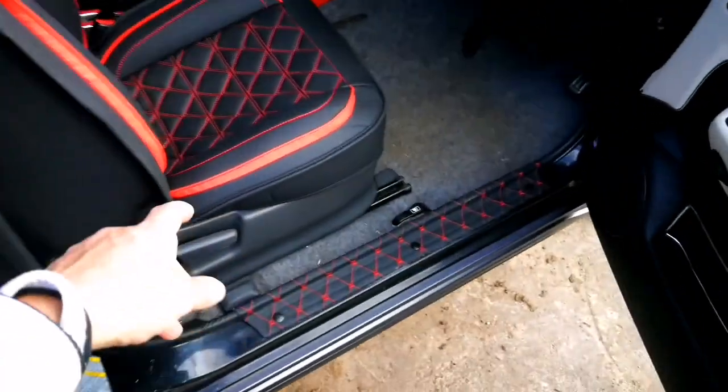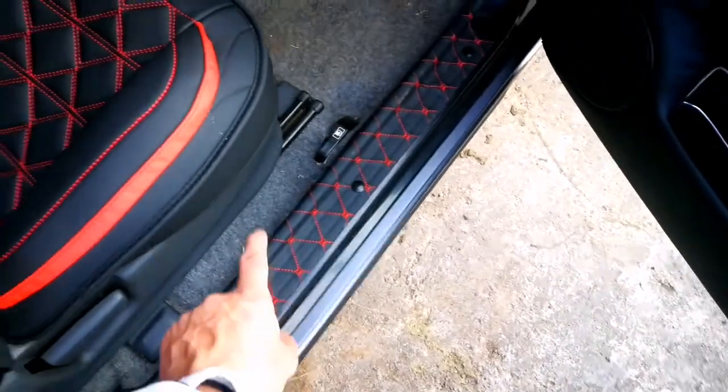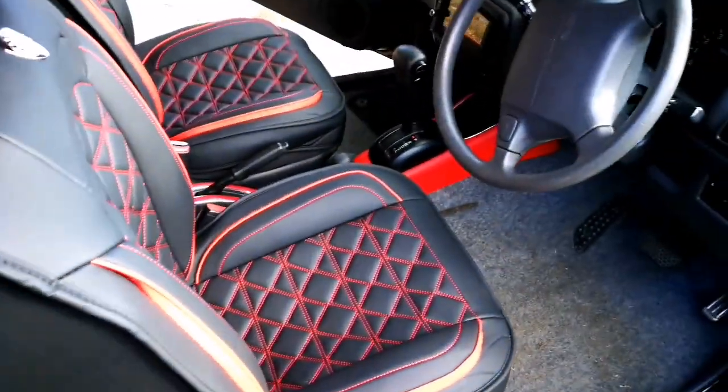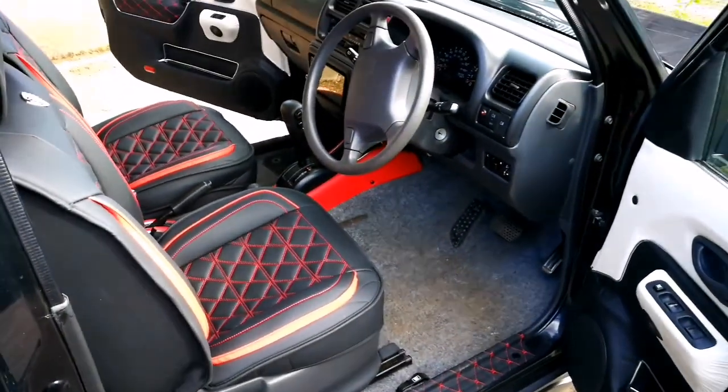But I will try to match everything with this one — you see the door, this one and here is the same. Plus red interior, red roof, and everything — I wanna match everything together.